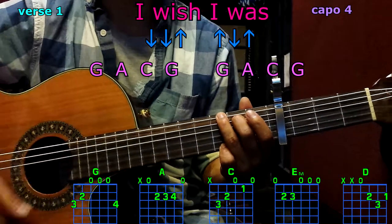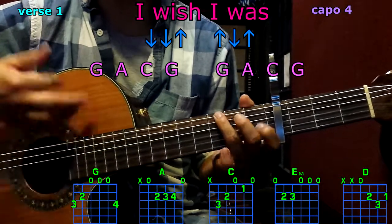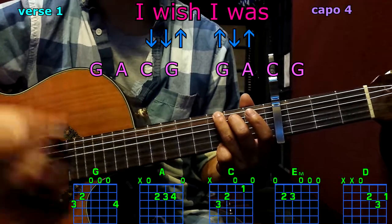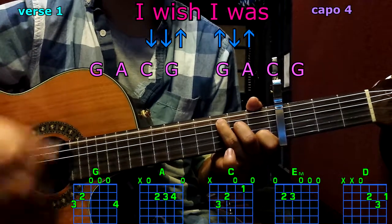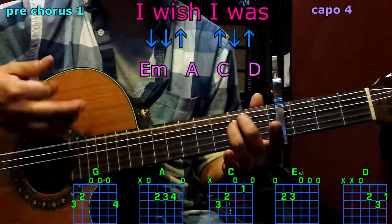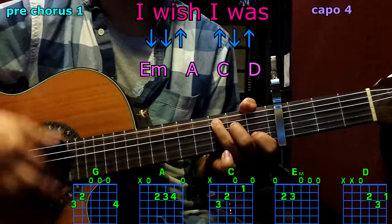First verse: G, A, C, G, G, A, C, G. Prechorus: E minor, A, C, D.